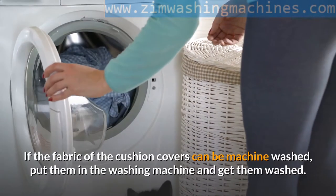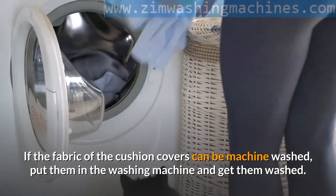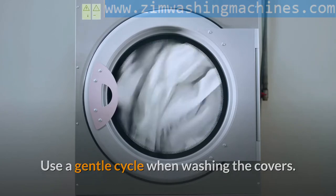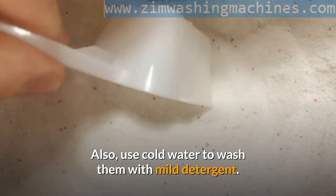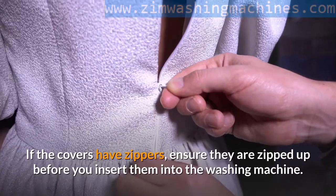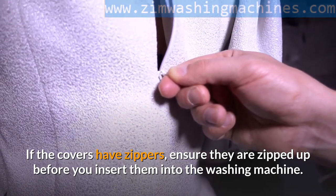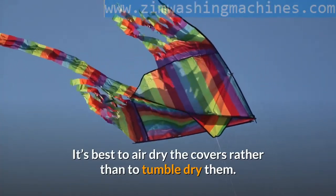Step four: washing the covers. If the fabric of the cushion covers can be machine washed, put them in the washing machine. Use a gentle cycle when washing the covers, and use cold water with mild detergent. Do not add bleach to the covers — that could destroy the fabric entirely. If the covers have zippers, ensure they are zipped up before you insert them into the washing machine. It's best to air dry the covers rather than to tumble dry them.